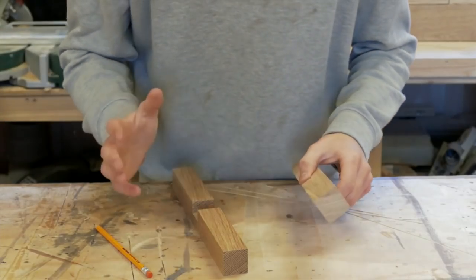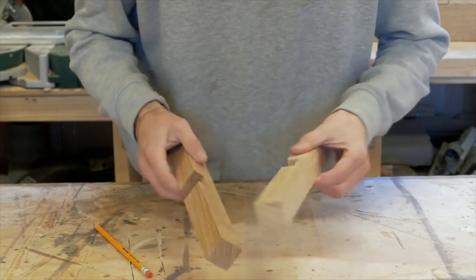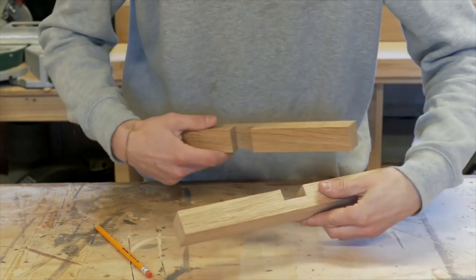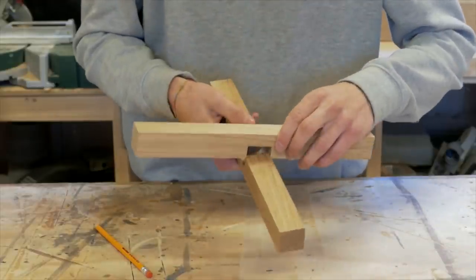Now let's put these five tips into action as we go through in detail how to make a half lap joint. To give you an idea of what we're going to make, this is a half lap joint and it goes together like this.